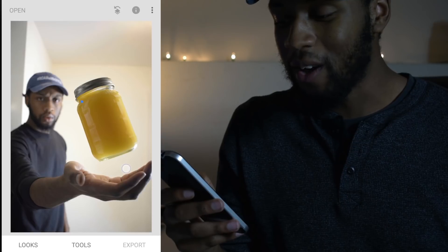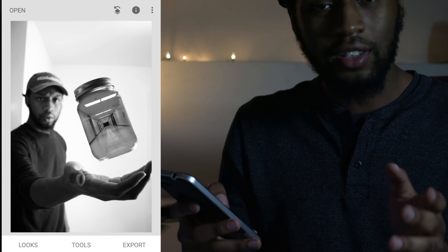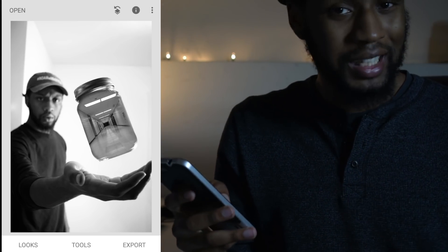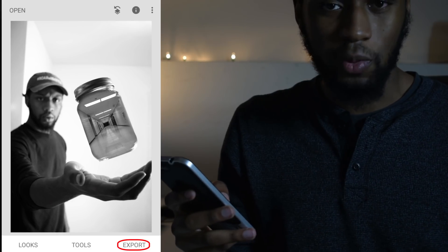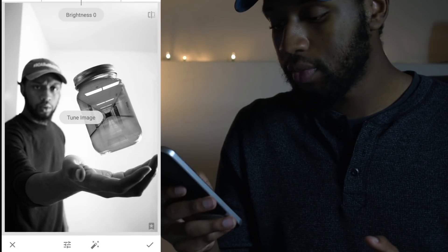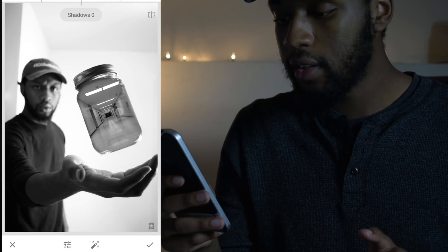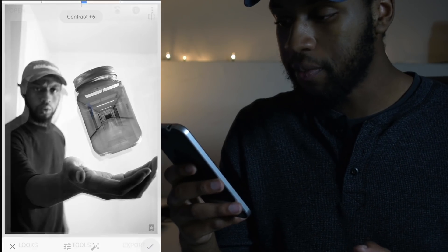It's looking pretty good so far. A lot of people would end here but I like to go just a little bit further and add a couple more edits to really bring the whole image together — though the rest of this tutorial is completely optional. If you're happy with what you have, go ahead and export. But what I like to do is hop into tools and then tune the image. I like to bring down the shadows just a tad to really deepen those edges in the jar, then select the check mark on the bottom right.